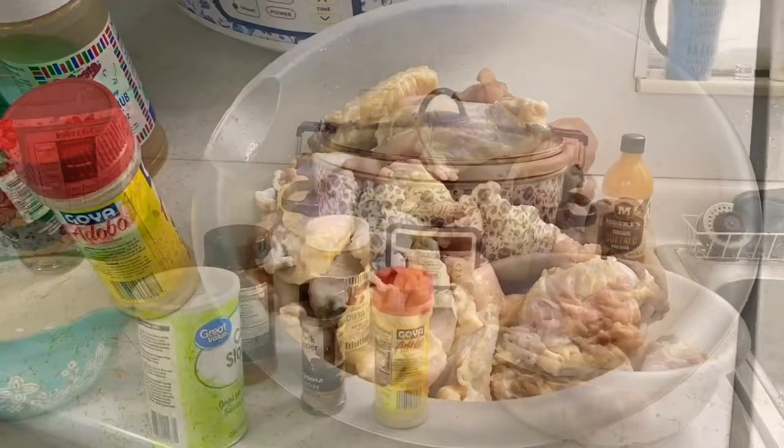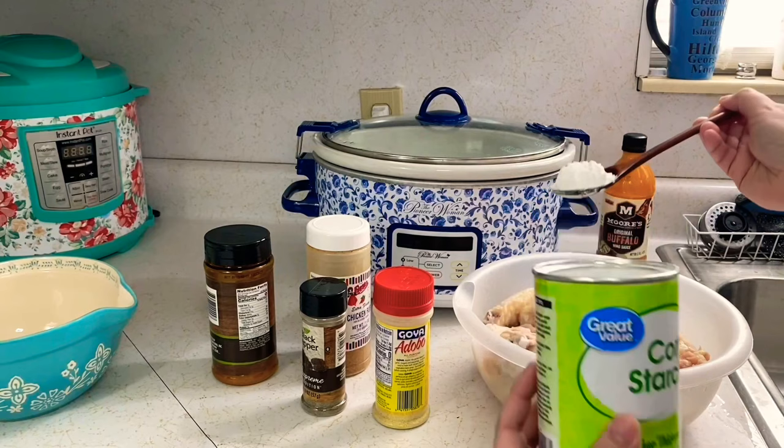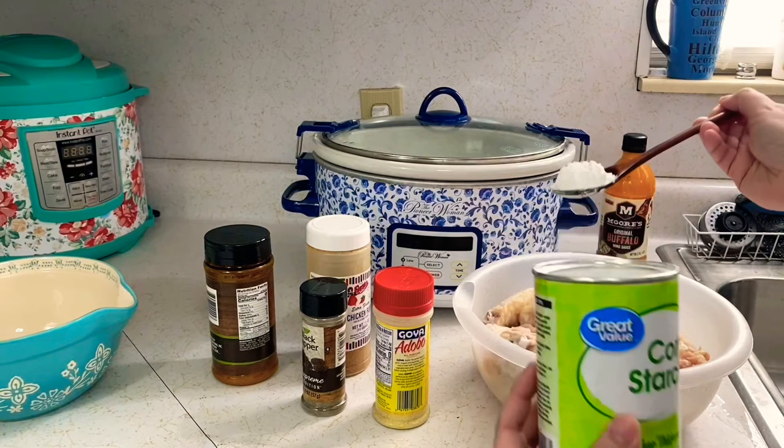Next crock pot meal: hot wings! You're going to need cornstarch for this no matter what. You can pick whatever seasonings you want, but you're definitely going to need at least about two tablespoons of cornstarch — it just helps it, trust me.